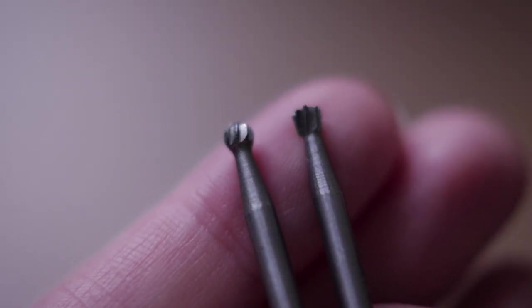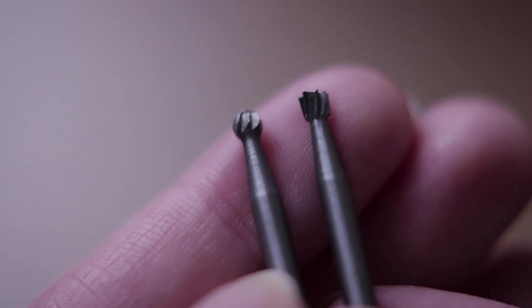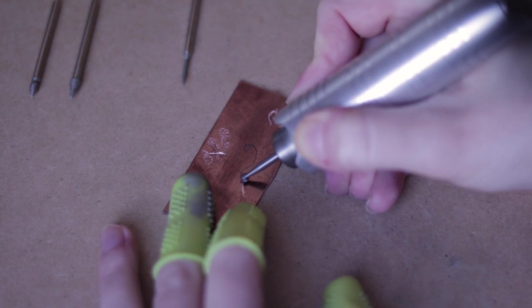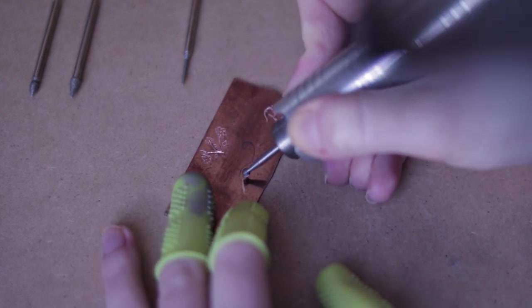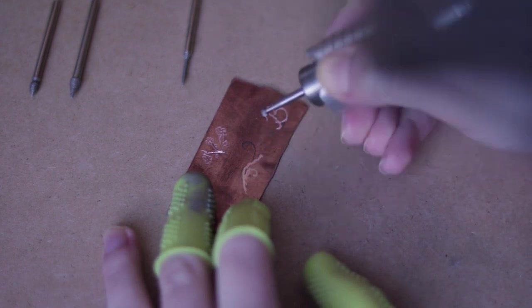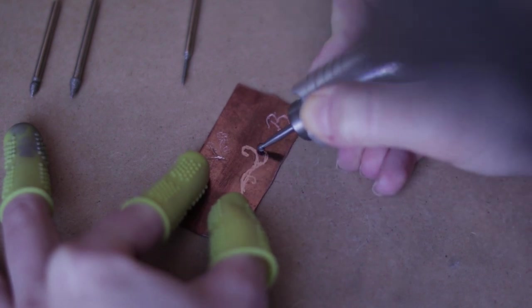I've never tried these large ones so let's give it a go — I will use the round one. It's much harder to guide the larger one as you can see it slips easily. I have to have an even stronger grip, but it looks like with a bit more practice this can also look very nice.